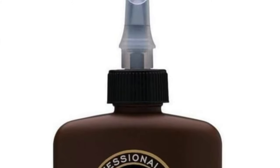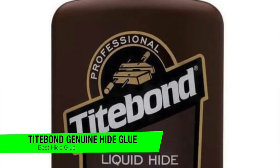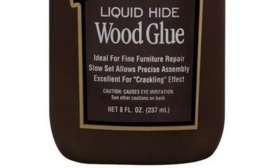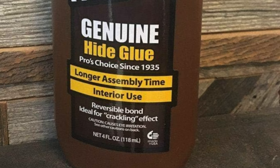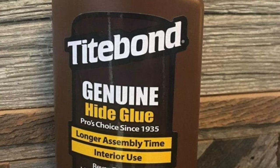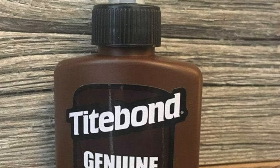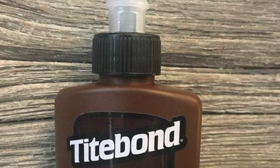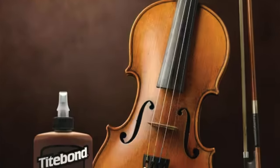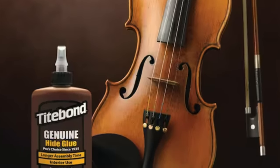The next one on my list is my recommendation for the best hide glue, and this is the Titebond Genuine Hide Glue. It's made from animal hide — so old school it could be teaching history. It's a natural protein solution, basically the steak dinner of wood glues. Cure time: 25 minutes to tacky, 24 hours to fully cured — you could binge watch a season of your favourite show while waiting. Color: transparent amber — think Jurassic Park without the mosquitoes trapped in it.